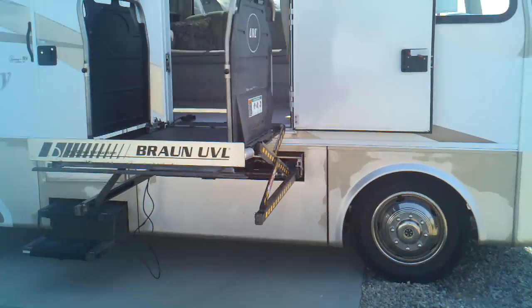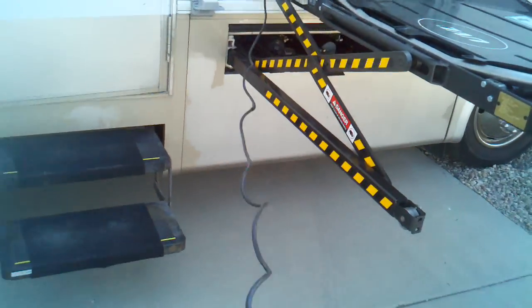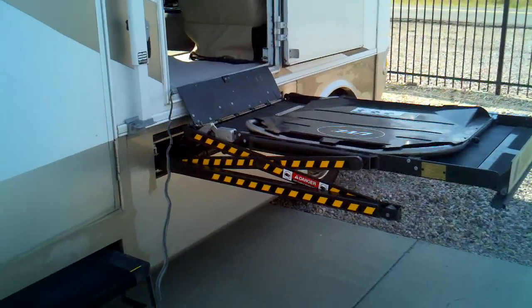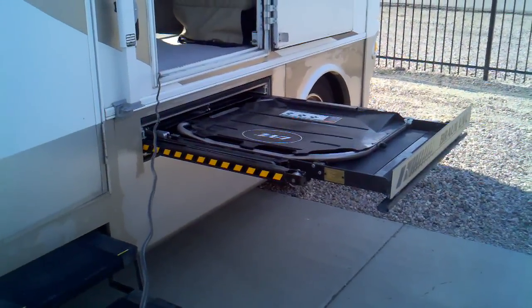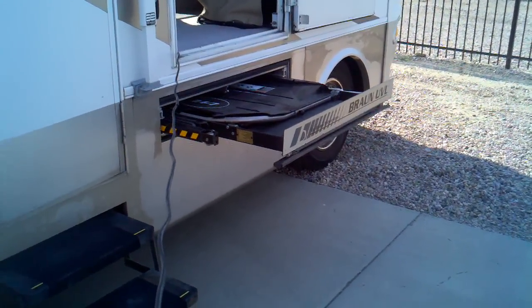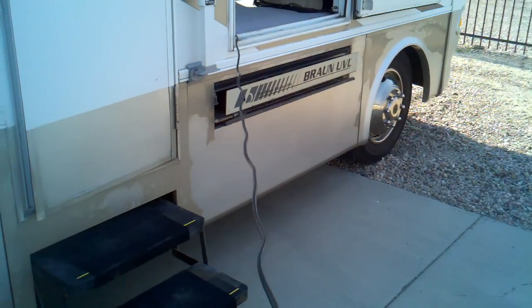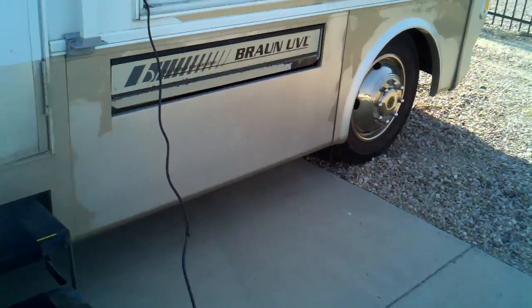And then we'll just show you real quick how this unit stows — it's pretty simple. You just put your rails down, and then once again we'll grab our control, stand off here to the side so you can see, and on here we're just going to hit the stow button. You can see it's just going to put itself away. And that's all there is to it — she's up out of the way.